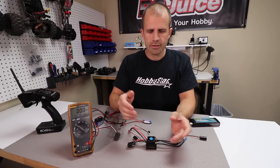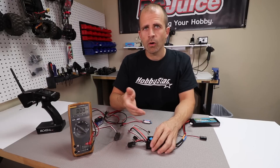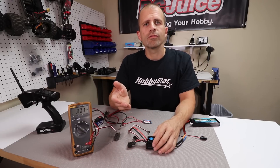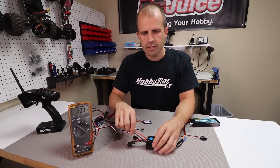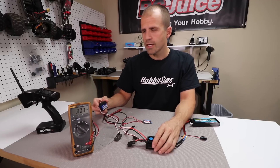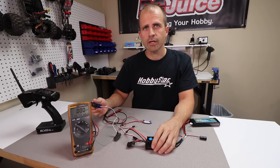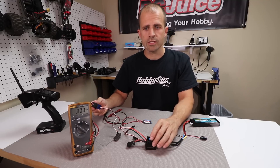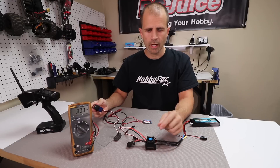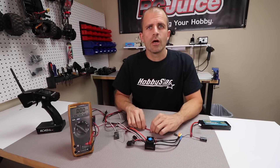On some ESCs the BEC output is adjustable. You can switch it from 6 volts to 7.4 volts, and on some newer ESCs you can go up to 8 or 8.4 volts. That's always nice because sometimes you've got a servo rated for only 6 volts, or a high-voltage servo that can go up to 7.4 volts. With the same ESC you can switch your BEC output settings to run different servos.